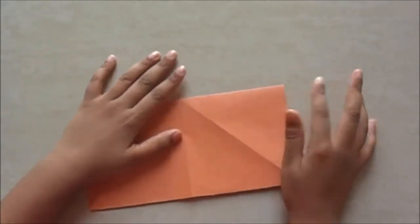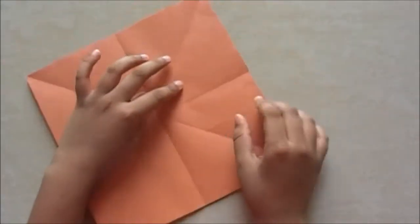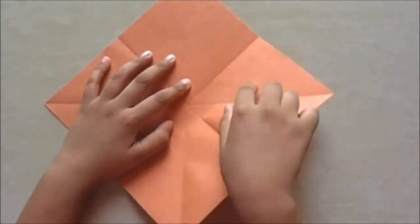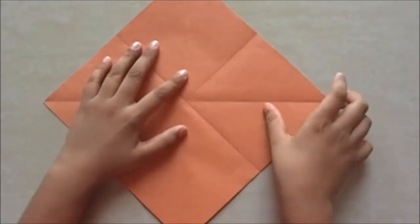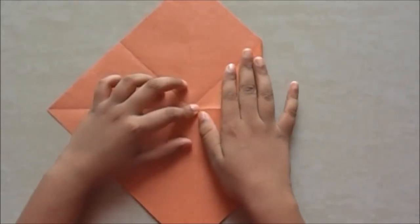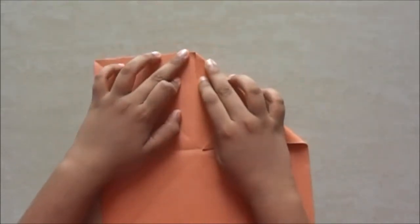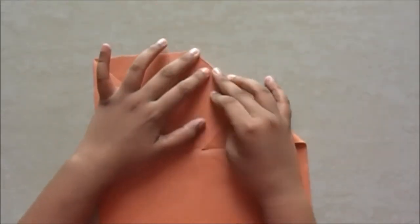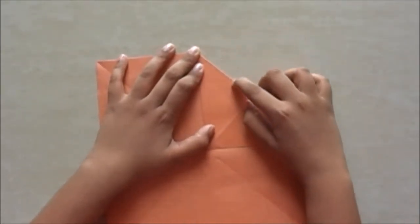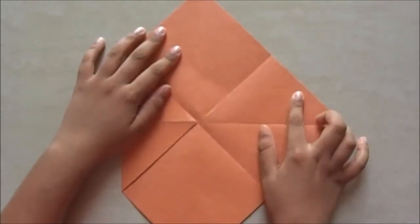Crease it just like that. Now take it like this — you see this X here. We are going to fold this flat to the middle. Crease it. Now we are going to do the same on this side.